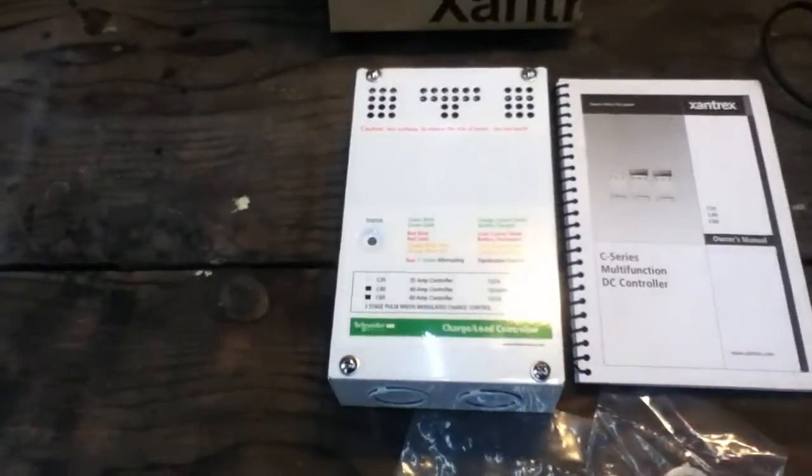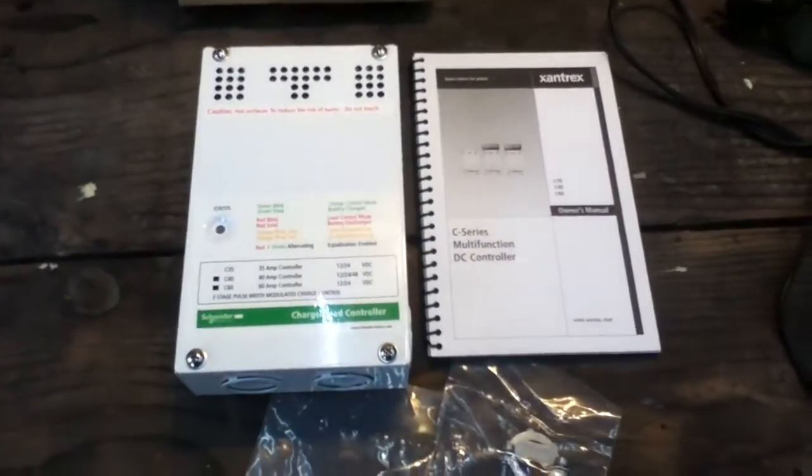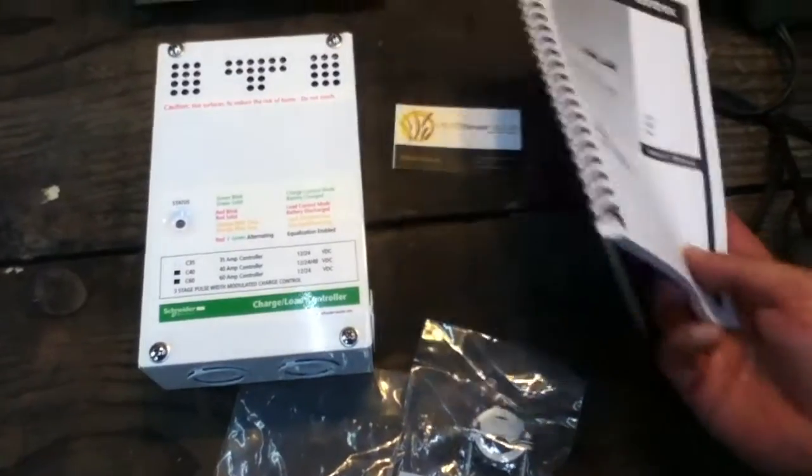I have a C60, it's just not here. I keep thinking the C60 is physically a little bit larger. They may be physically the same size but with a cooling fin. We're going to open this thing up and show you the insides.